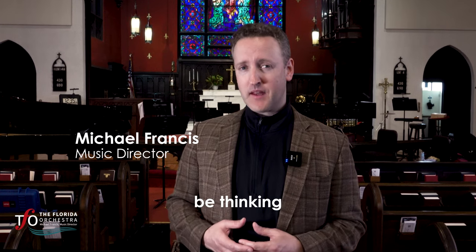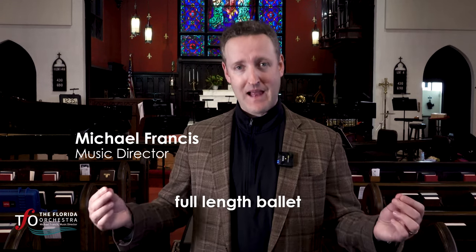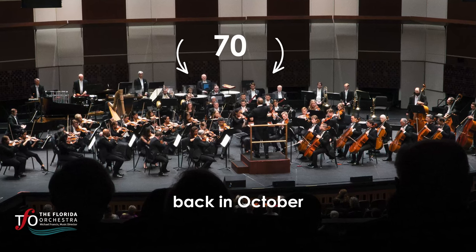Copland's Appalachian Spring. Now you might be thinking, didn't we hear that earlier in the season? Well, you heard the orchestral suite. This is the original instrumentation and the full-length ballet. Bits of it you've never heard before, for a much smaller group — 13 instruments, as opposed to the 70 instruments we heard back in October.